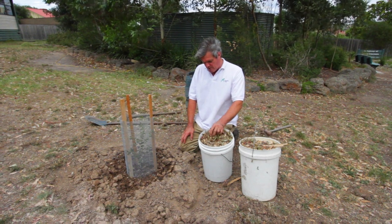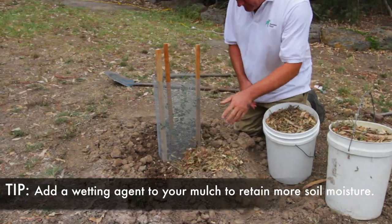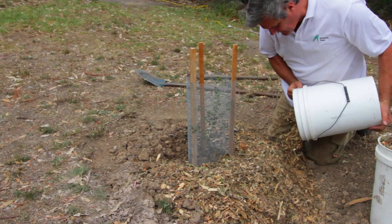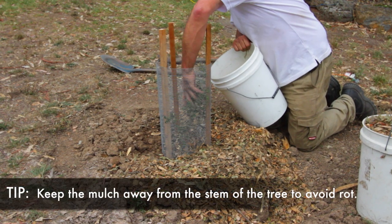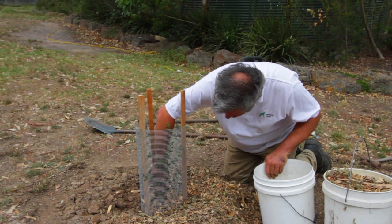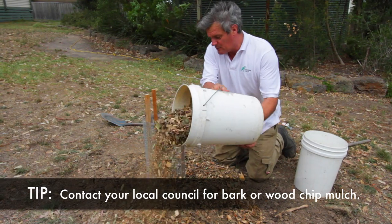Our next step, having watered our tree, is to mulch it. Why do we mulch? We mulch to retain moisture and reduce weed competition, because weed seeds can easily fly through the air. By applying a mulch approximately 10 centimetres thick, we reduce weed competition so the tree can grow without competition from other plants. Be aware that fine mulch or compost can cause rotting at the trunk, so a coarse mulch is the better way to go. There are two 20-litre containers of mulch here, which is more than adequate for this tree.